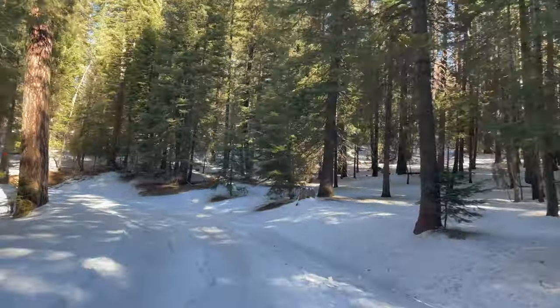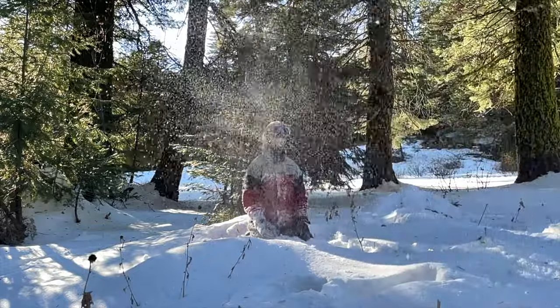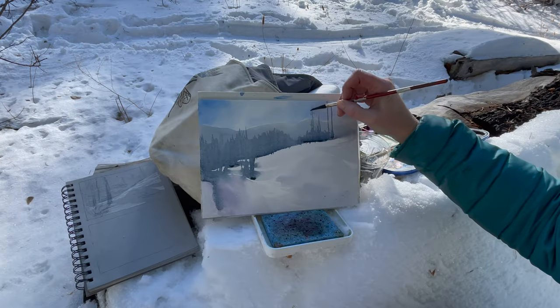In today's painting, I'm going to be headed to the mountains of Idaho. I'm going to be painting outdoors — it's going to be cold. My family and I are headed up there for an adventure. We're going to go sledding, have a picnic and a campfire, and hopefully find a Christmas tree. I will be sharing with you my secrets for painting white objects in watercolor, and this will apply to more than just snowy landscapes.